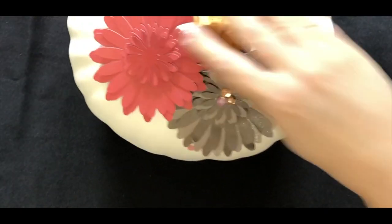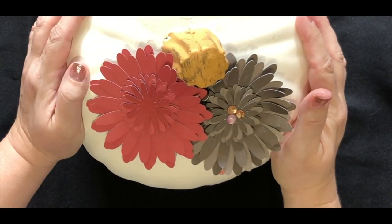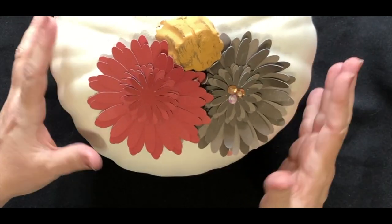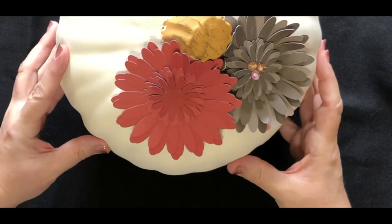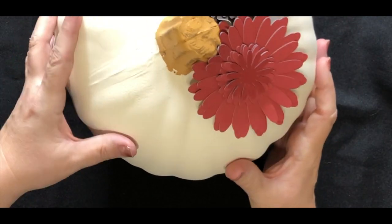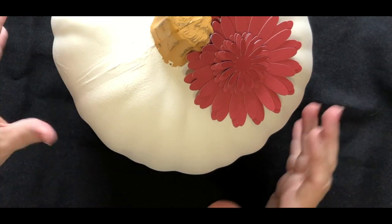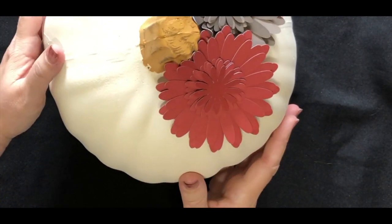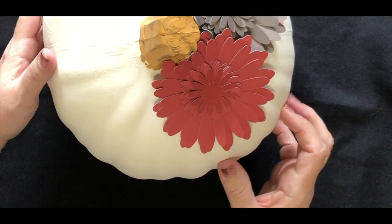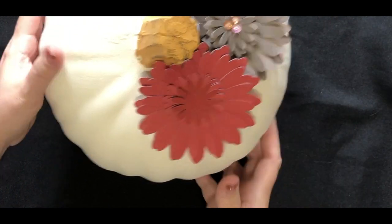This is my craft pumpkin — a similar one I found at a craft store. You can find them at Target, Michaels, Hobby Lobby, or any of those types of stores. You'll notice this is a white one. You could easily distress it to look similar to the one I showed you by adding some distressing ink along the pumpkin, but I liked the pure white on this one so I wanted to leave it as is.